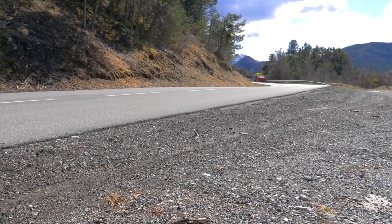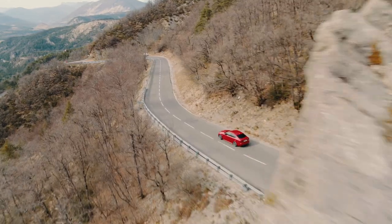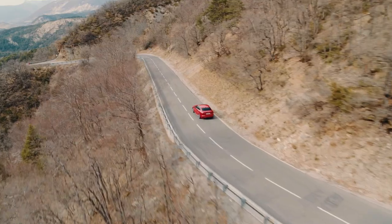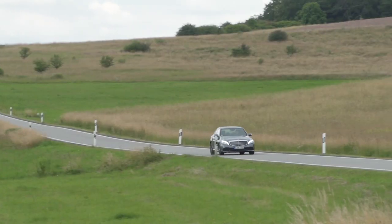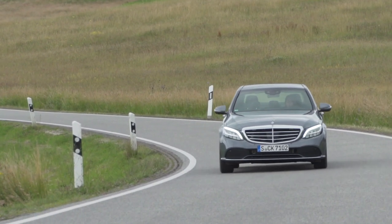Combined with the eight-speed automatic gearbox and all-wheel drive, this top version really gives the car a kick — it's an absolute pleasure to drive, whether you want to cruise or push it hard. Jaguar wants to convince customers of other premium manufacturers with the new XE, and the Mercedes C-Class and BMW 3 Series are clearly the direct competitors in the segment.